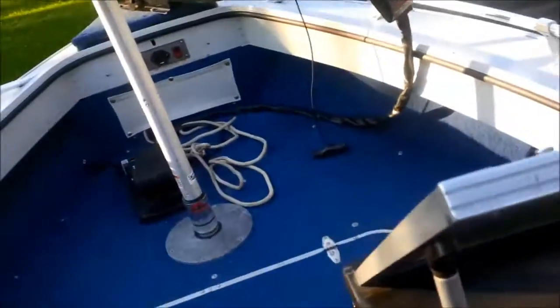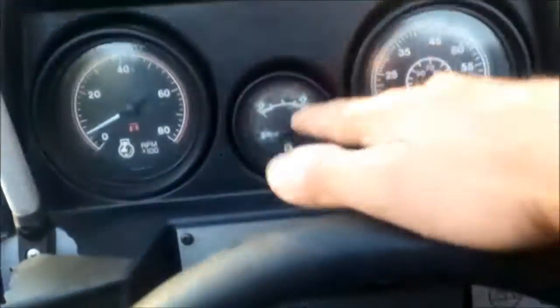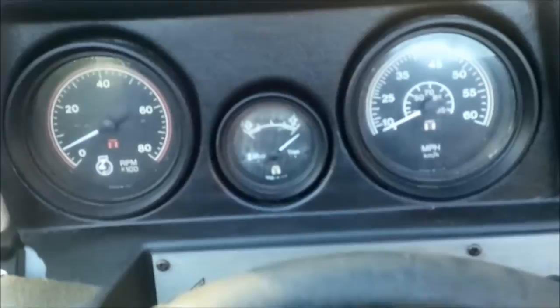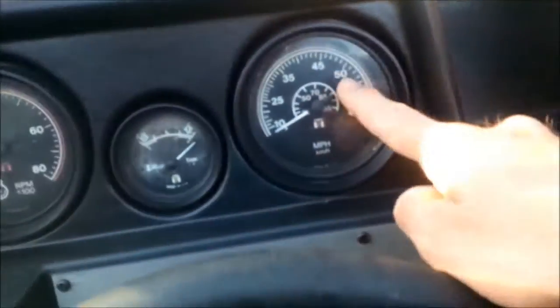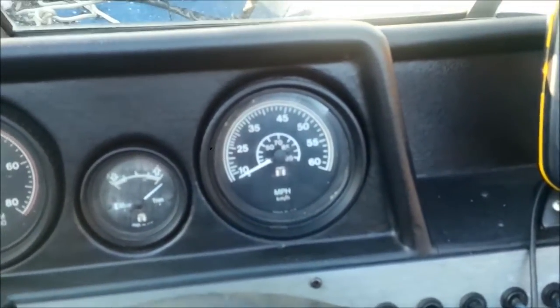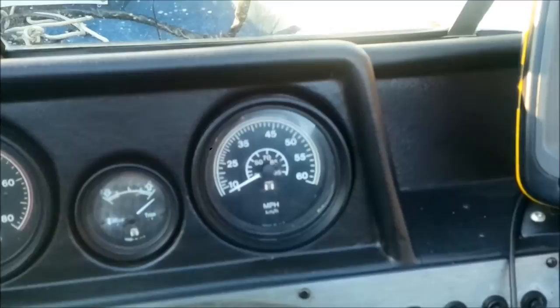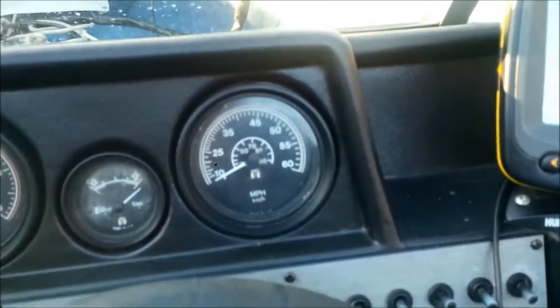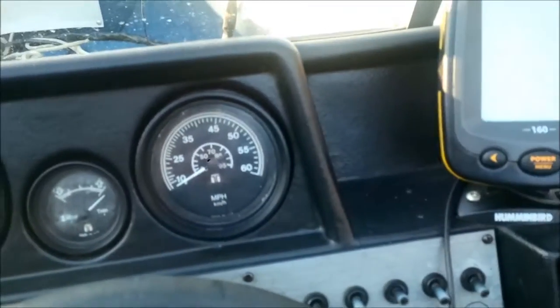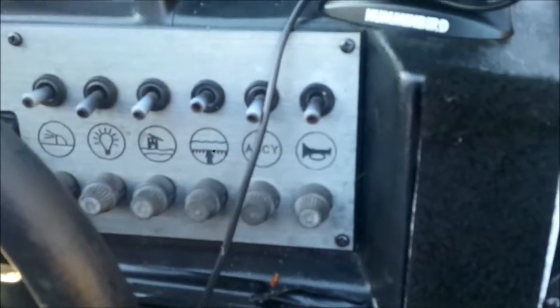On the dash, the RPM gauge is working on and off, and the trim works good. The speedometer is broken — I actually removed the part on the transom that provides the speed reading, as it was bugging me. I'm using my GPS instead, which is much more precise. The fuel gauge seems to be working accurately.